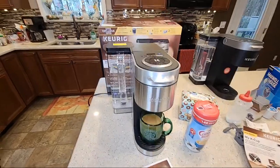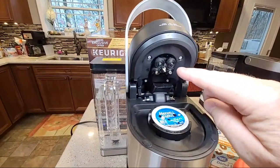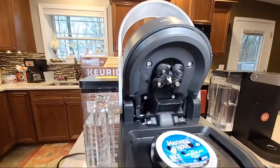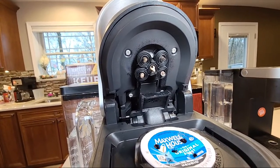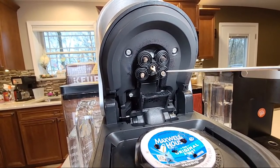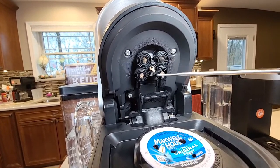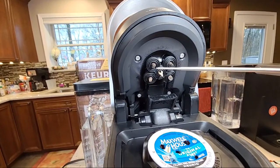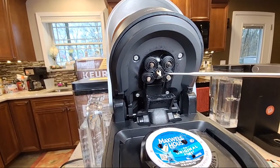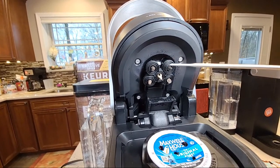So here we've got that multi-stream technology, and you do get a few coffee grounds — I want everybody to see that. That's why rinsing your Keurig machine is important. I just did one K-cup and it does get a few coffee grounds up here. What can happen is if you don't rinse this after a certain amount of time, you can start clogging these needles.